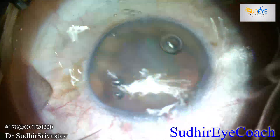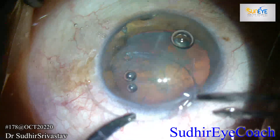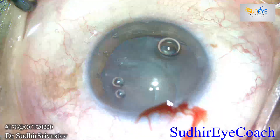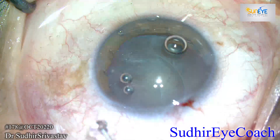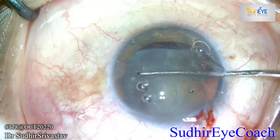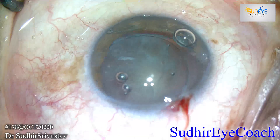The endocapsular ring has two sets of rings present at the tips, and they are for manipulation. Before inserting it in the bag, always assess that your leading tip must be inside the capsule. It may take a couple of moments, but it is always necessary that your ring should be in a proper place.